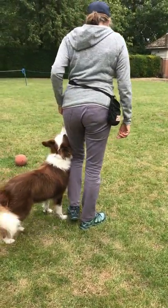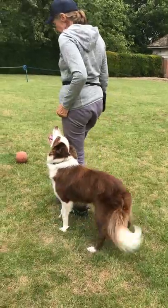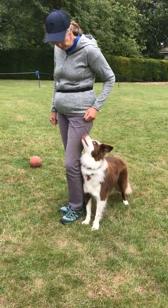Good boy. One, two, three. Beautiful. Walk. Walk.